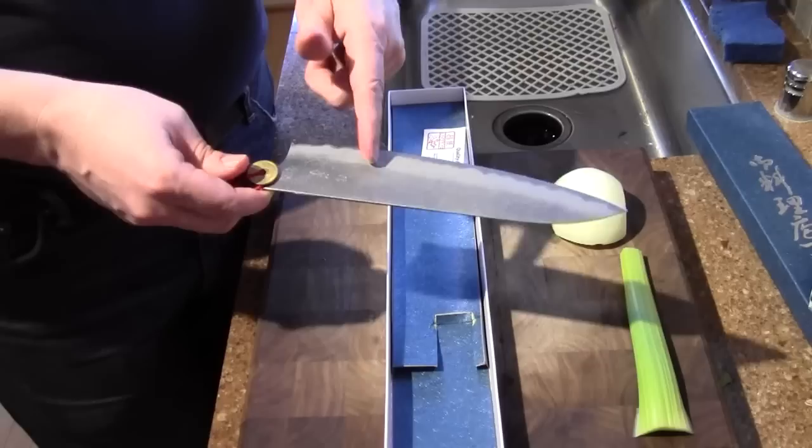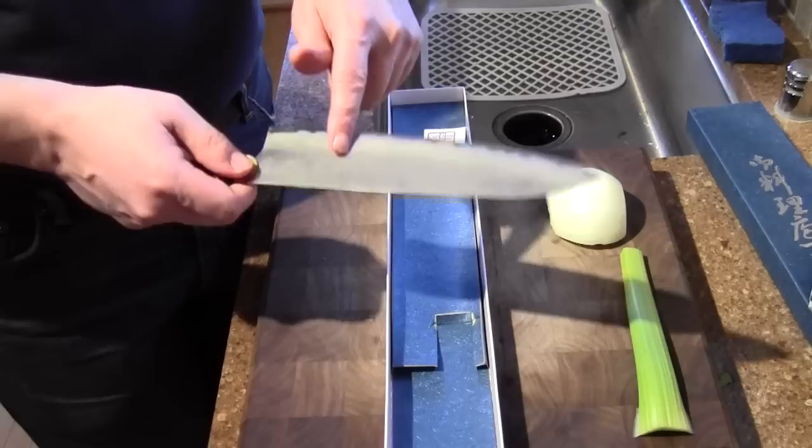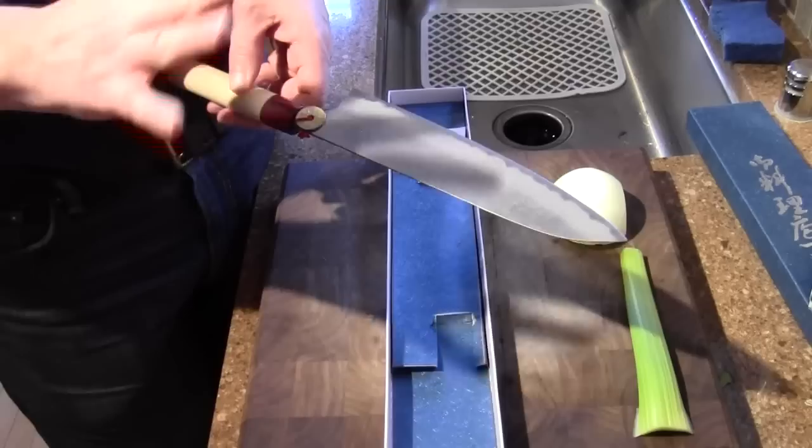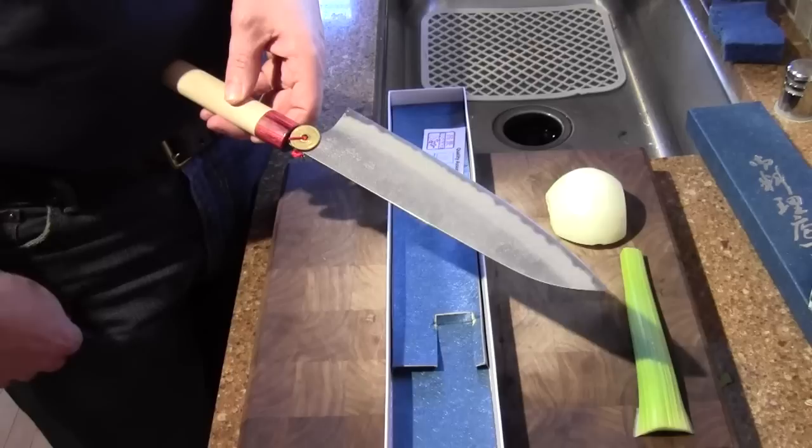It's also sometimes called white paper number two steel. The heat treatment on this is pretty remarkable — it's 62 Rockwell. I've used a couple of these knives before and they take a really good edge and hold it quite well. You can heat treat white number two to different hardnesses. 62 is pushing it a little bit — you can even go up to 64, 65. The higher you get it the more chippy it gets, but this seems like an ideal hardness for this steel.